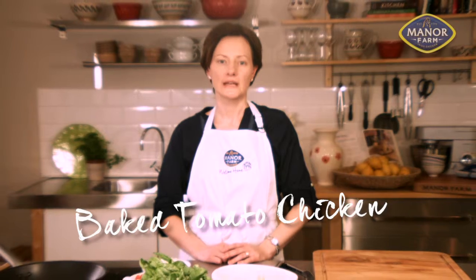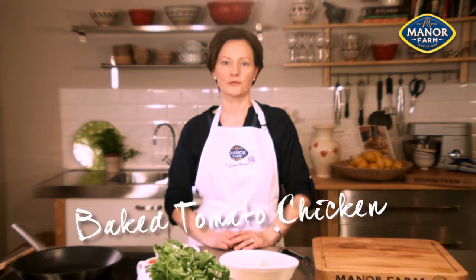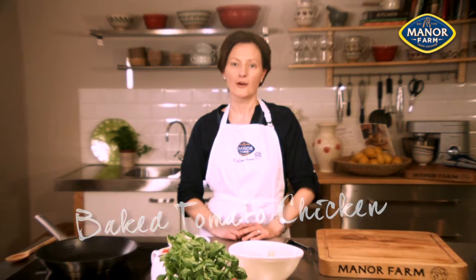Our baked tomato chicken is a really tasty and simple dish to cook for family and friends midweek or at weekends.